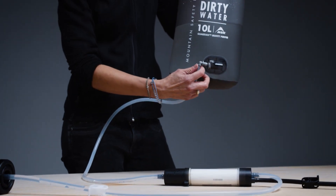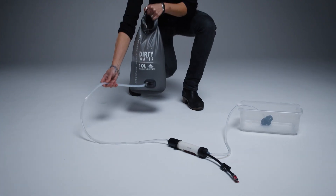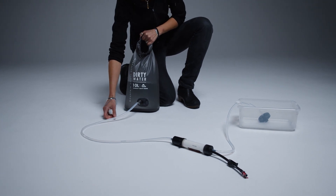Reconnect the inlet hose and lay the hose system on the ground in front of you so that it's easy to view the entire inlet and outlet hoses.